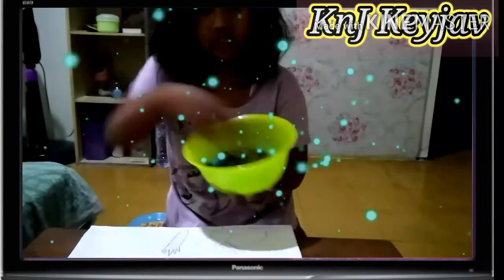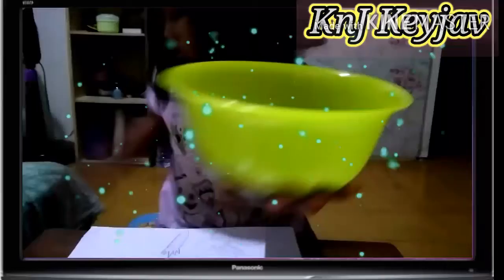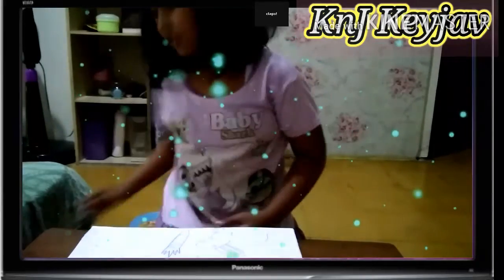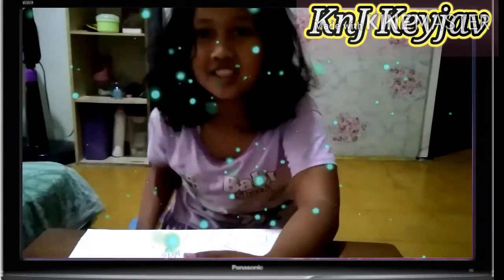Terus buat kelinganya tadi. Terus ini ada kacang hijau. Kacang hijau. Terus ini beras, buat kelinci-nya putih kan. Kelinci-nya besties.